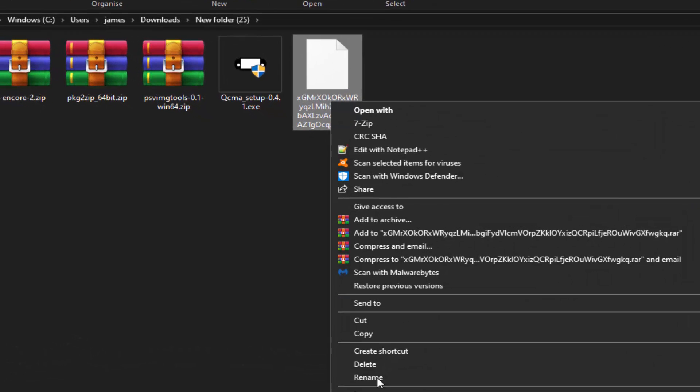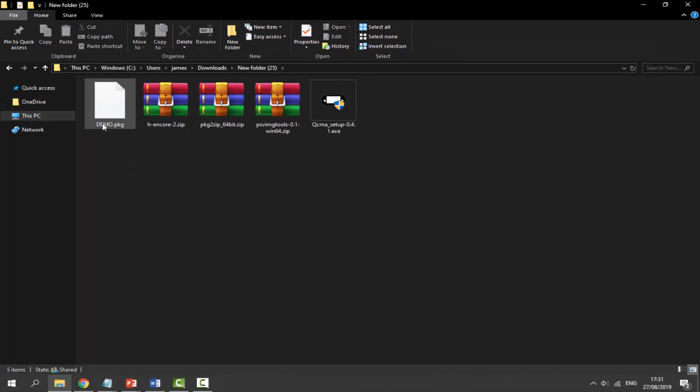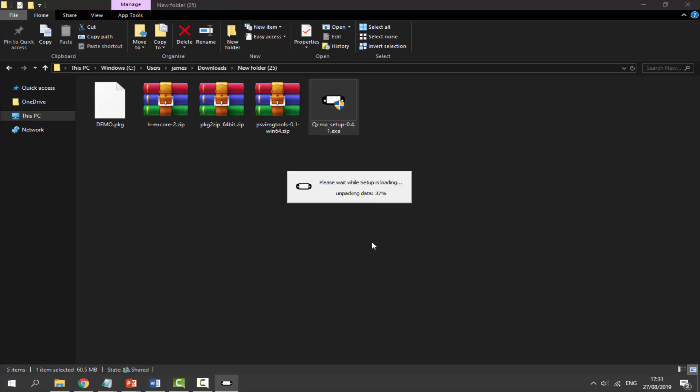Right-click the demo file, go to Rename, and call it 'DEMO' in all capitals, then press Enter. It will end up as demo.pkg if you have file extensions enabled. Then double-click the QCMA setup to install it on your computer — this is required, otherwise nothing will work. I already have it installed so I won't reinstall it.